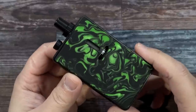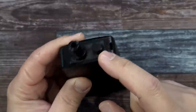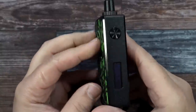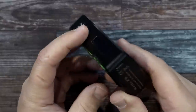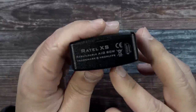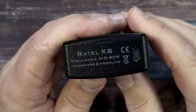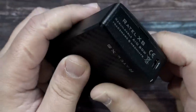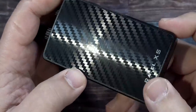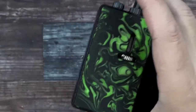Here is the Rotel XS AIO Rebuildable. Starting from the top: lanyard holder, fill port, drip tip, fire button, display, and micro USB charge port on the bottom. It does say Rotel — Rotel XS Rebuildable AIO 80W. Then we have our panels on the backside, it says Rotel XS. You've got this carbon fiber look going on, and resin.